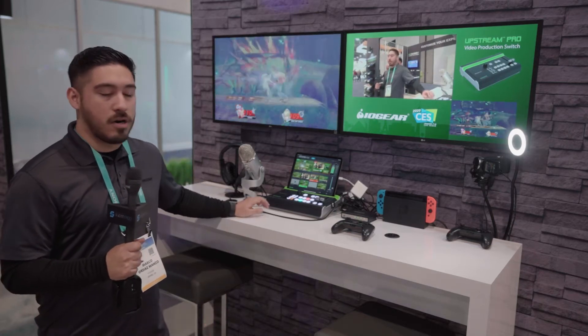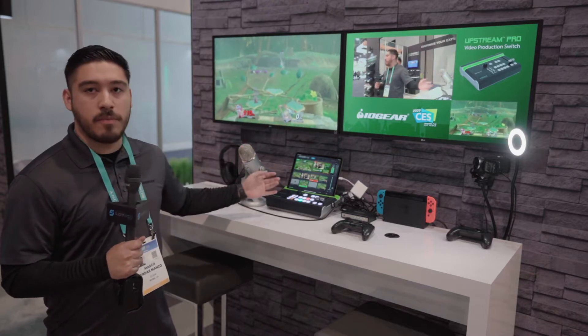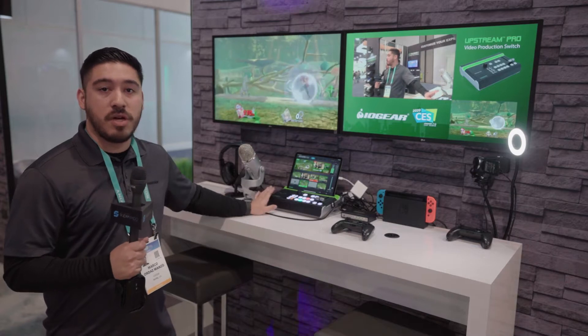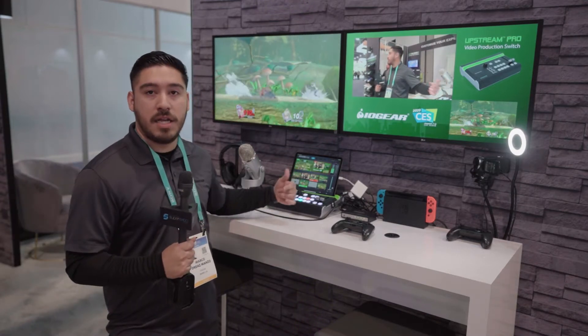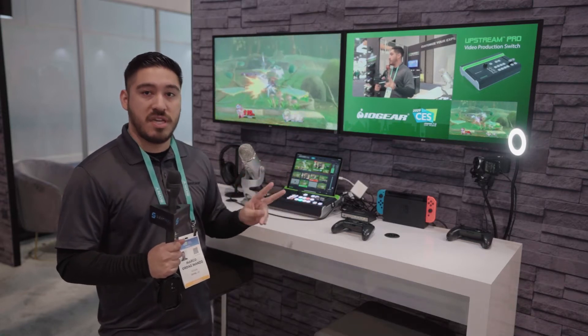Here we are unveiling our UpStream Pro, which is part of our UpStream streaming lineup. This is a full video production switch. It's PC-free and stream-ready, so no computers needed to get yourself online. You just need to connect an Ethernet port and set up your stream keys, and you can output up to two CDN platforms.